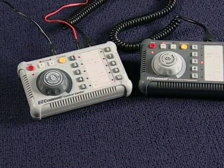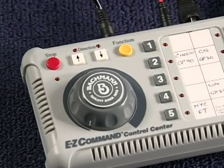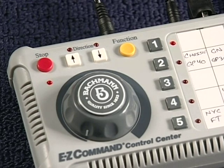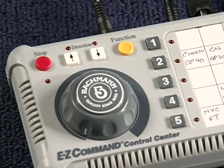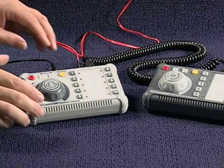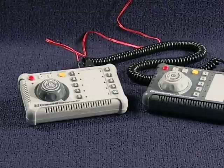Should you experience a short circuit while operating your Easy Companion, the stop LED and the number one LED on the Easy Command Control Center will flash rapidly. This tells you that a short has occurred. After a short time, a built-in protective device will cut off power to the Command Control Center. For additional safety, it is best to unplug the AC wall pack from the back of the Command Control Center.